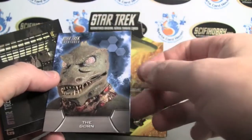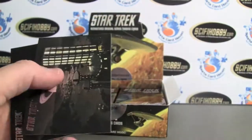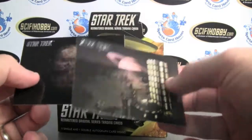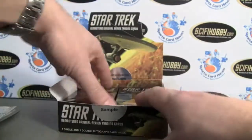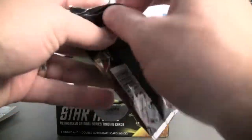Rittenhouse Archives is pretty awesome in the way that they keep Star Trek Creatures — this is an insert set. Arena. The Gorn. They do have a very limited print run, so it keeps high value on the cards. You can order them directly from the website if you can't find them.